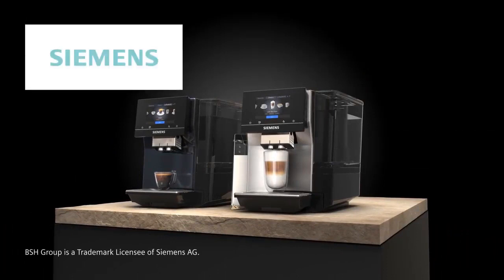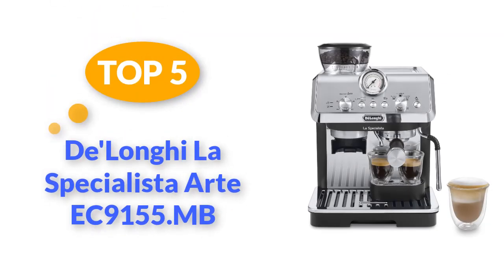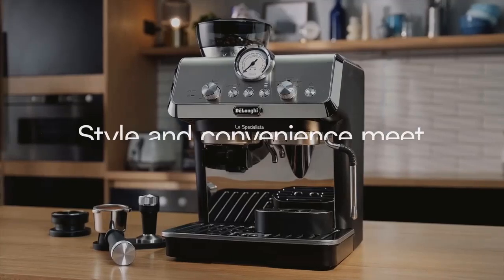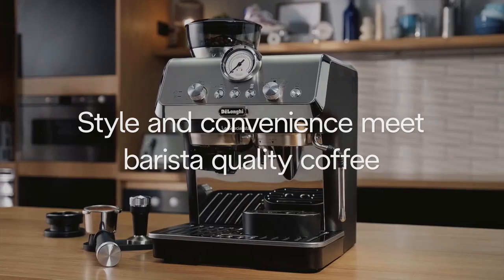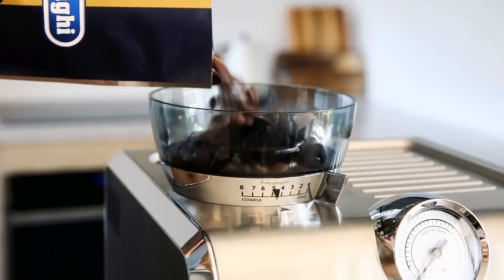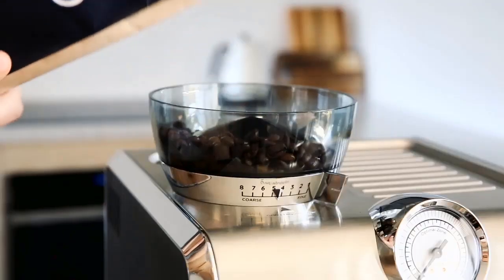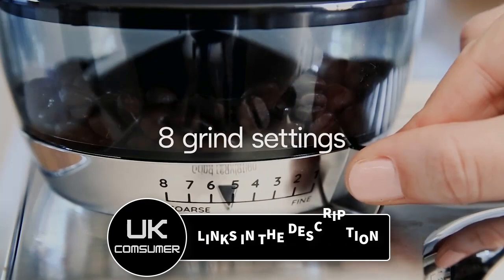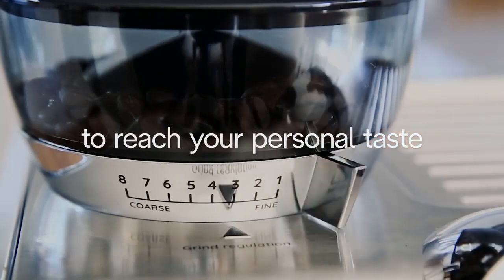Whether you're a coffee novice or an aficionado, this machine is sure to satisfy your needs. Top 5: DeLonghi La Specialista Arte EC9155.MB bean-to-cup espresso machine. The DeLonghi La Specialista Arte EC9155.MB is a remarkable bean-to-cup espresso machine combining sophisticated design with exceptional performance. One of its standout features is its dual heating system, which ensures precise temperature control for both coffee extraction and milk steaming.